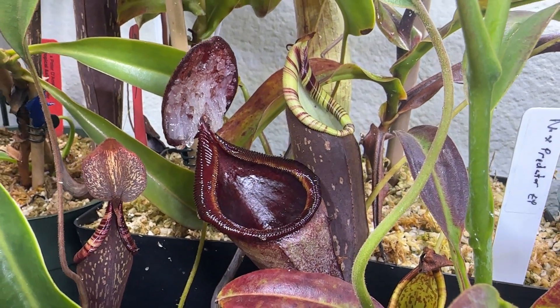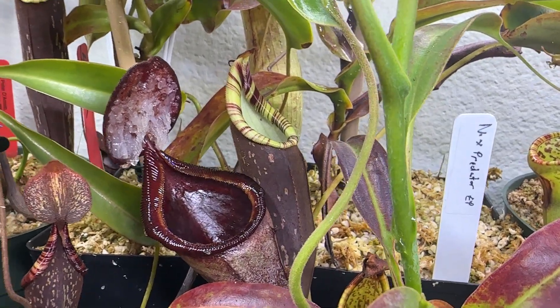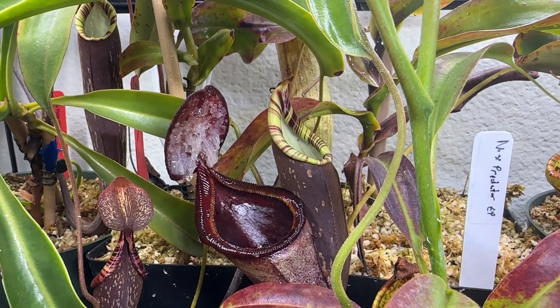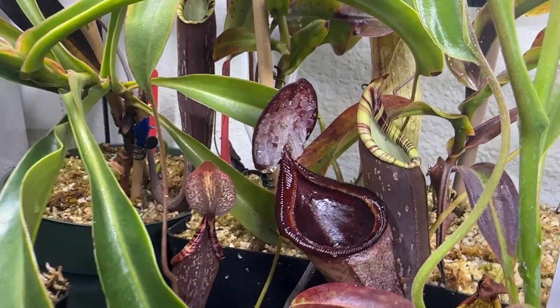All right, welcome back guys. This is Indoor Carnivores. Today's video is going to be a little different — it's going to be a species spotlight. In this case, it's not really a species, it's a hybrid. This was requested by someone on my last video asking if I could do one on my Lowii cross Campanulata that I got from Sarracenia Northwest.